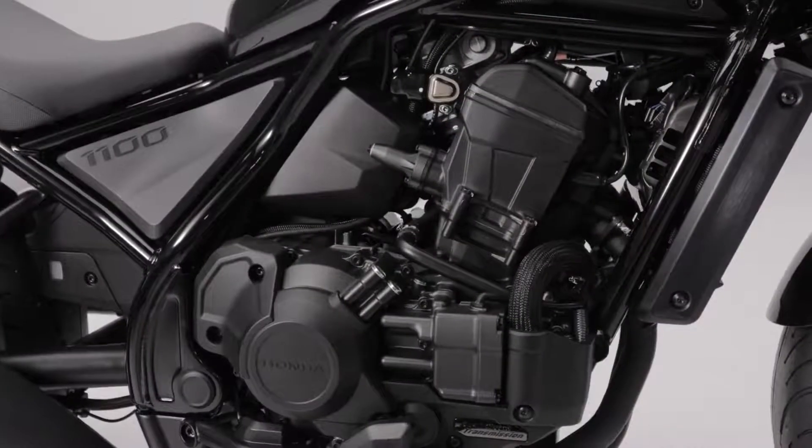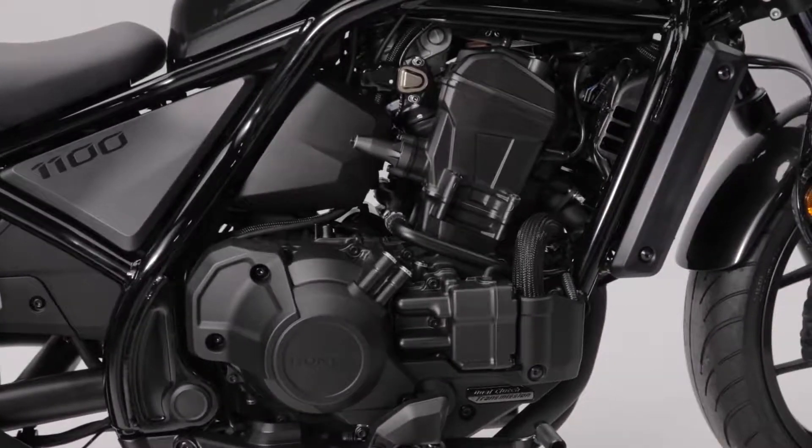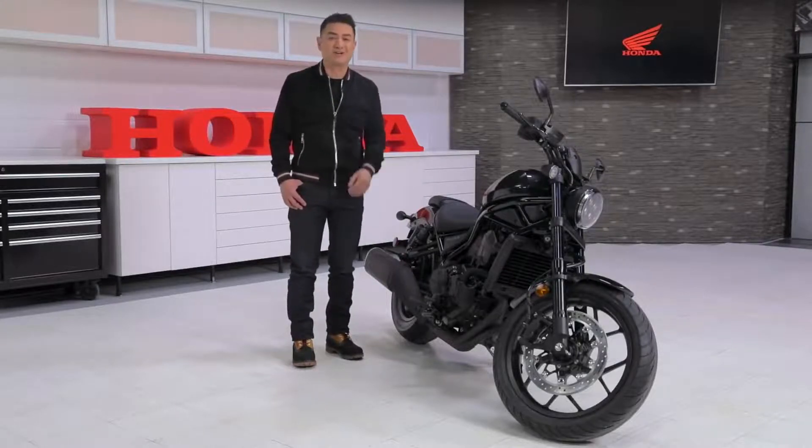How did they do this? With a unicam valve train and dry sump, with the oil tank built into the crankcase to make the oil pan thinner. If you didn't understand that last part, just go back to thinking about those big sweeping turns.